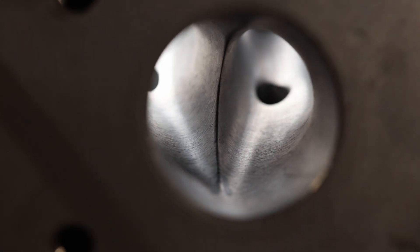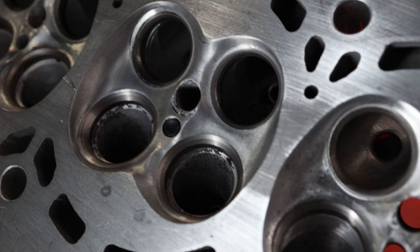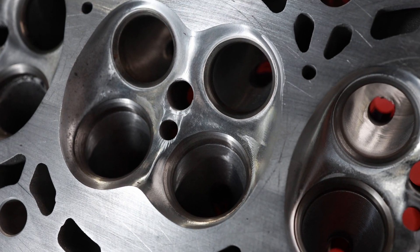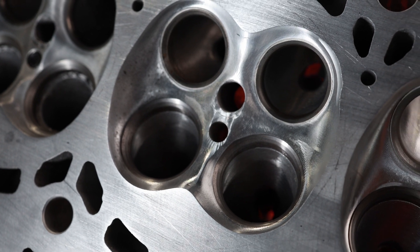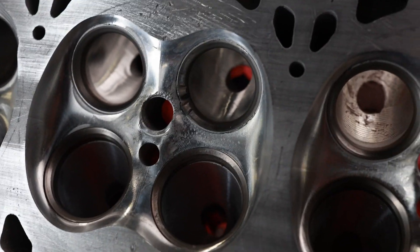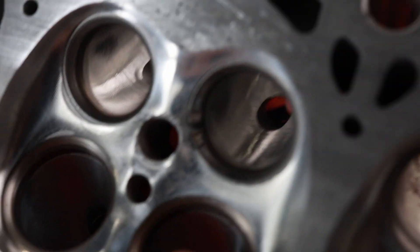Let me show you the combustion chamber. Here it is. Combustion chambers — I'm going to show you a stock one in a second. But this is the hand port, this is what I did by hand, and then this is the digitized port, CNC'd. And then this guy obviously had a bad day — this is why we got this head.